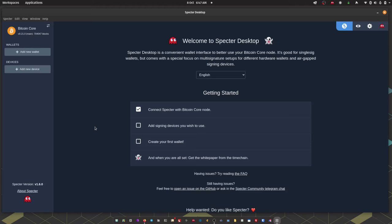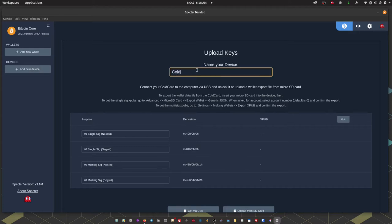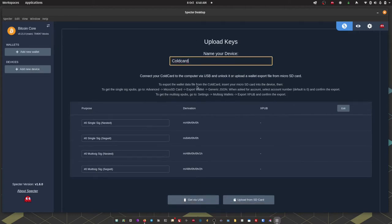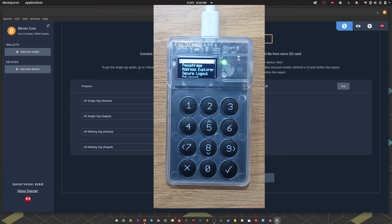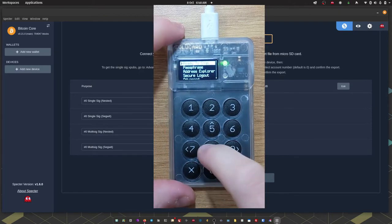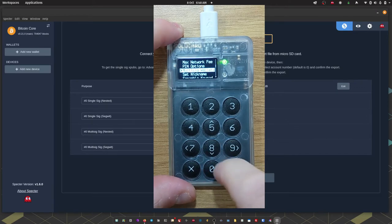The first step is to add our two devices. The first device I'm going to add is ColdCard, so I'm going to head up to 'Add New Device', then choose ColdCard, give the device a name, and opt to upload from SD. On ColdCard, I'm going to head down to Settings, then Multi-sig Wallets, and then Export XPUB.